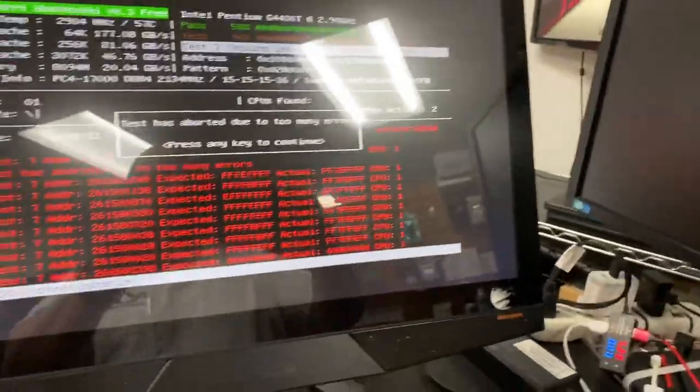Those kind of symptoms — well, one thing you want to check is the hard drive, which I did. The hard drive was fine, at least with the initial test. And then secondly, you want to take a look at the RAM. So we ran memtests on it, and as you can see, all kinds of memory errors.